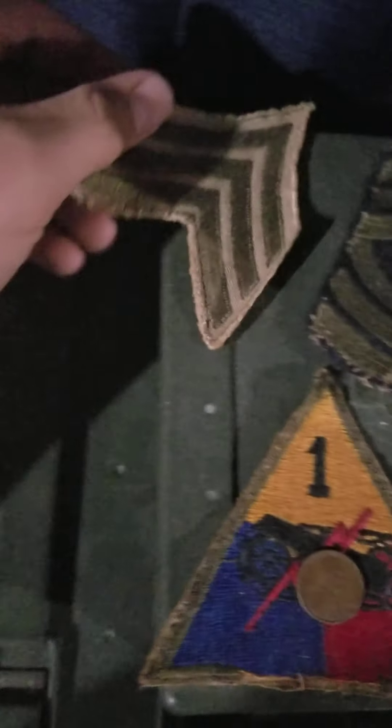I guess I'll show you something really quick — some World War II patches. Yeah, I just wanted to show you that real quick. Please like and subscribe, and I'll see you all in the next video. Bye.